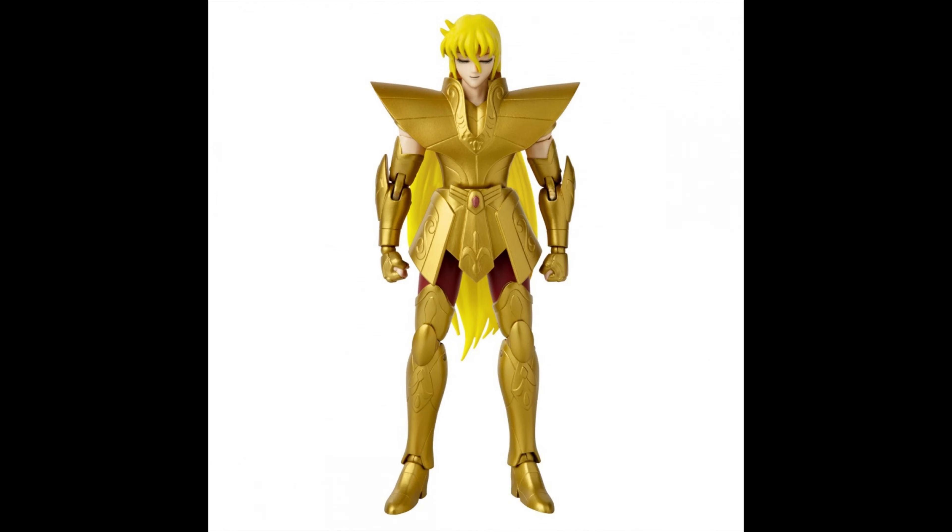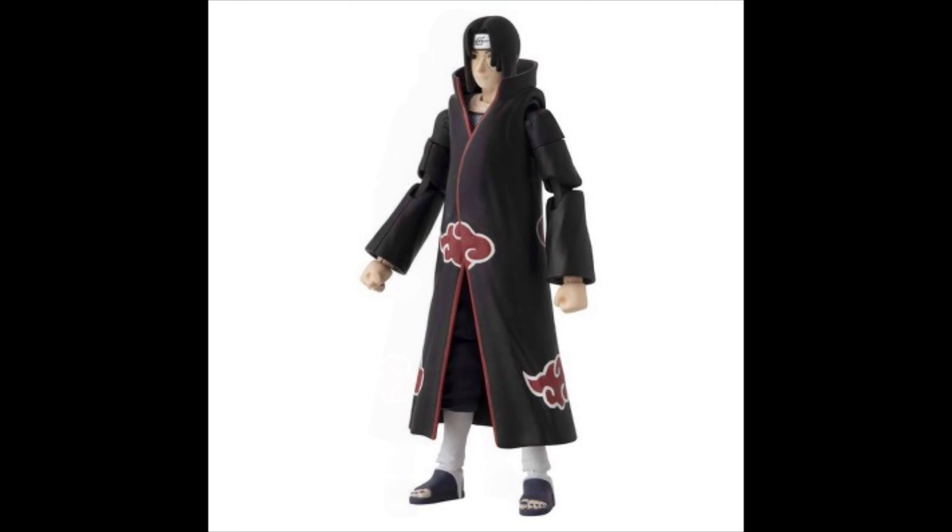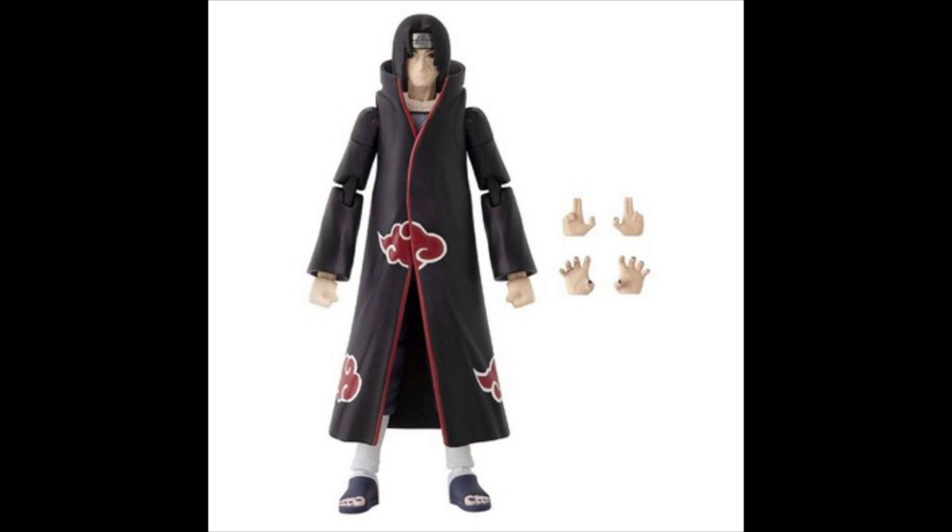Next up we got Itachi Uchiha — yes, Itachi — and the body looks good, but the face man, that face sculpt doesn't look really good honestly. The rest of the figure looks good but that face sculpt really needs some work.